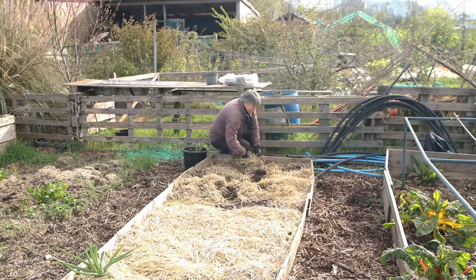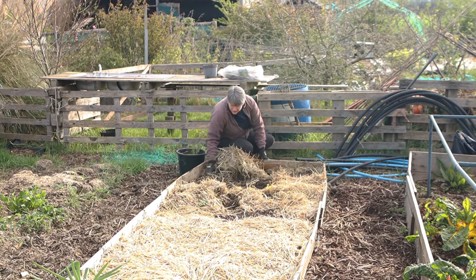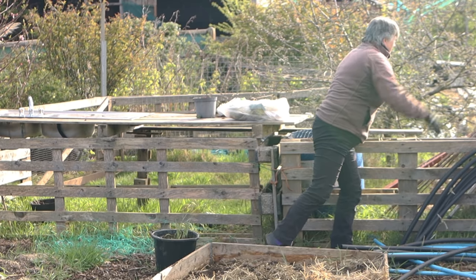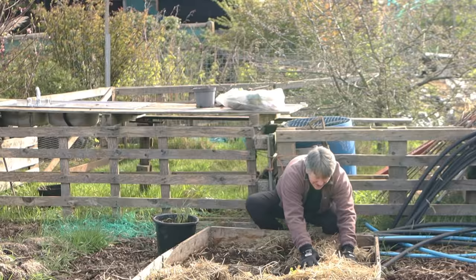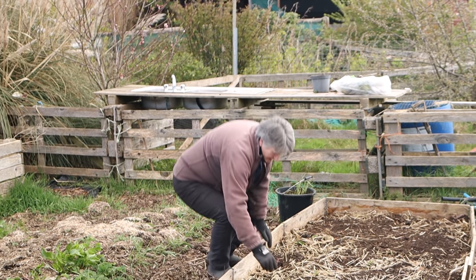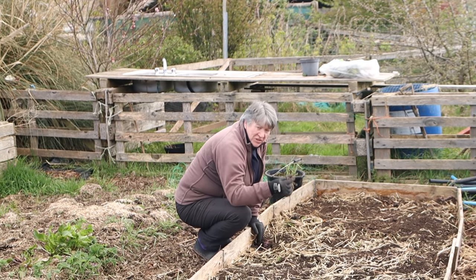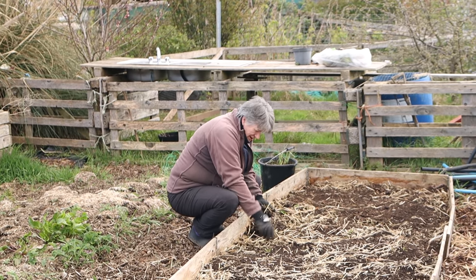This bed had straw on it throughout the winter to keep the weeds away, and luckily all I had to do was clear that straw off and put it into the compost heap, which is really close by. I removed the two or three weeds that had grown in here and a couple of crops that didn't do very well last year — they had come to almost nothing — so I got those out as well, and that left me with a nice clear space to get in some brassicas.